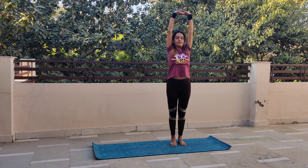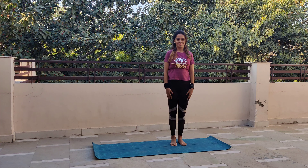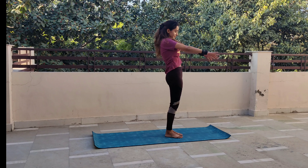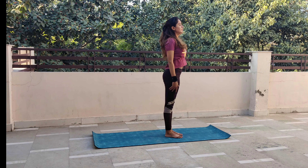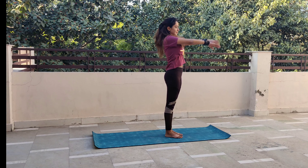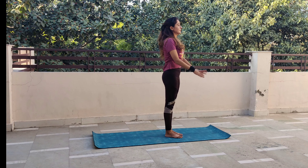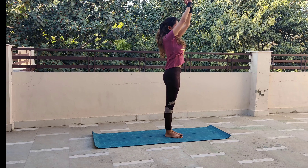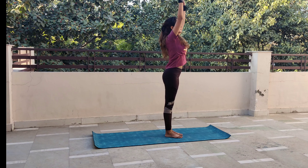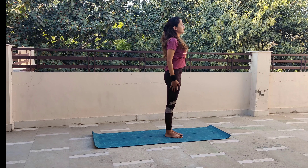इससे आपके calf muscles में जितना भी stiffness है वो दूर हो जाएगा। इसके बाद दोनों हाथों को side से सांस छोड़ते हुए नीचे आ जाएंगे। अब हम करेंगे shoulder rotation — सामने से सांस भरते हुए ऊपर और छोड़ते हुए नीचे — इस तरह clockwise दस बार 10 big circles बनाने हैं। दोनों हाथ बिल्कुल सीधे रहेंगे। फिर उल्टा — anti-clockwise 10 circles। 20 big circles के बाद आप feel करेंगे कि shoulders की सारी stiffness release हो चुकी है।